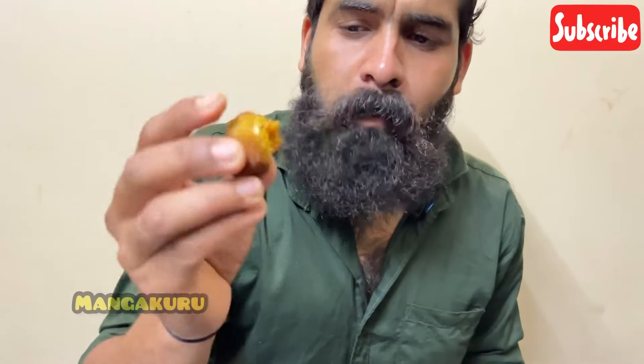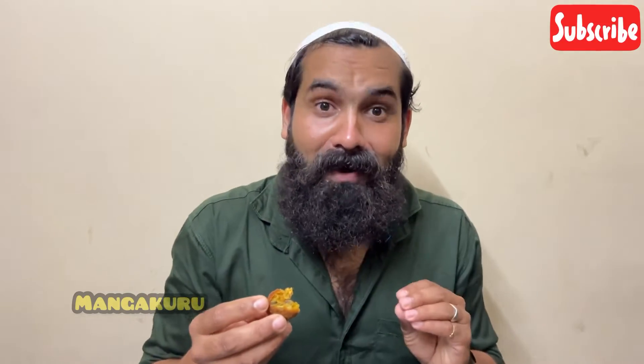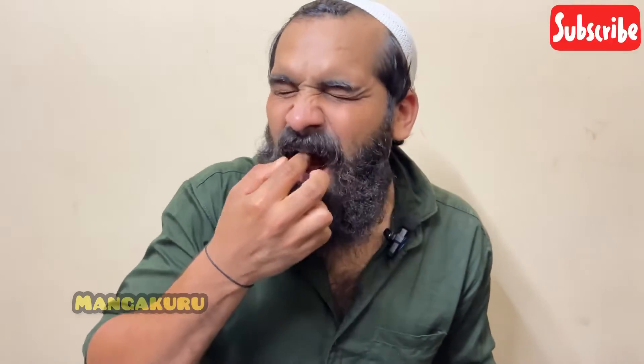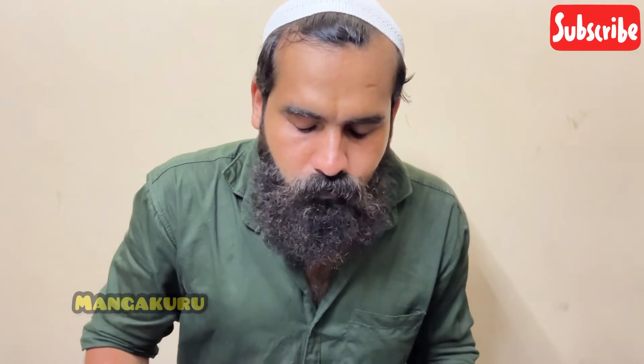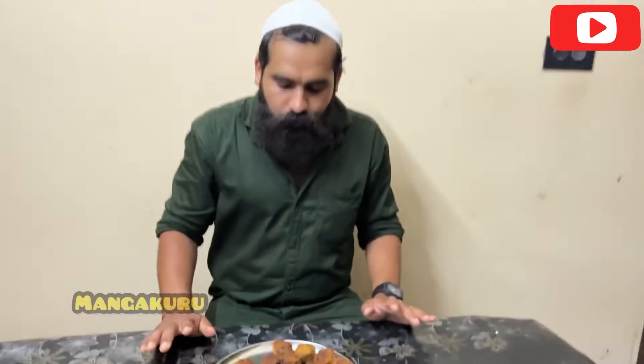We are ready to taste our Chinese chicken bowl. Let's taste it — it's soft, so let's taste it. It's a little crispy, a little bit of chicken. It's a little bit too much.